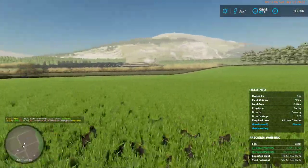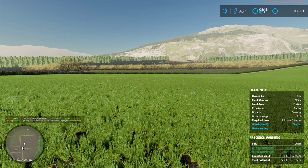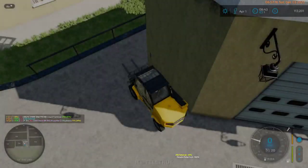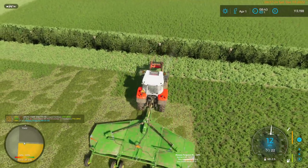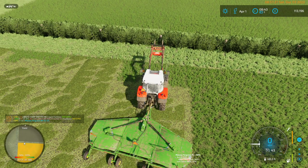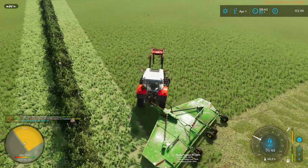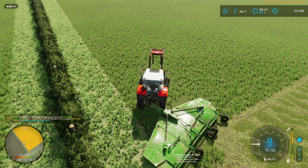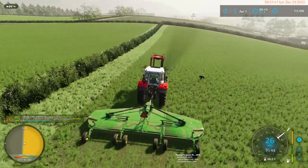Oh, this only says small weeds — that's interesting. I was expecting them to be medium. This is a strong encouragement for me to just get a new mower, because the last thing we did was turn left.